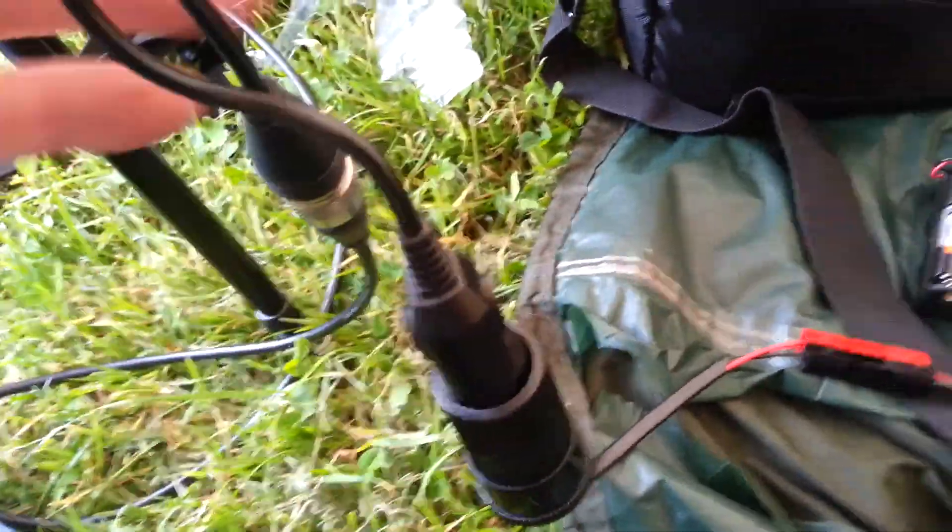It's hooked up by some Anderson power poles — cigarette lighter. And there's the connection to the S2Bi meter.